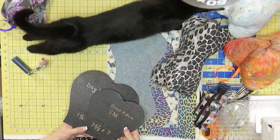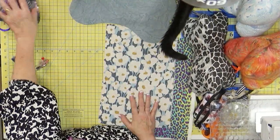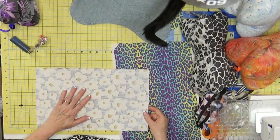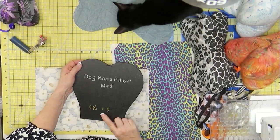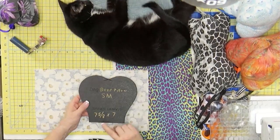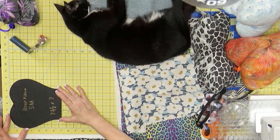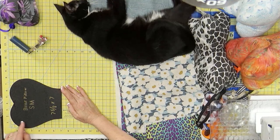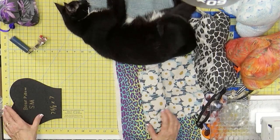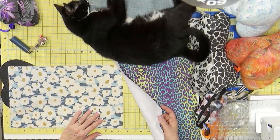I've already cut a couple of these — we need three, but I want to show you how to use the template to cut. Here's my fabric. On the templates, I wrote nine and a half by nine for the medium size, and seven and five-eighths by seven for the small. For the small, you need to double the seven, so you need a piece of fabric that's at least 14 and a half, maybe 15 inches. I've given myself a little bit more than 15. We're going to place this on the fold.